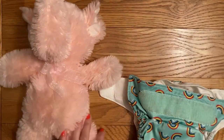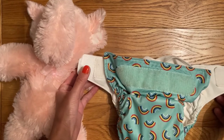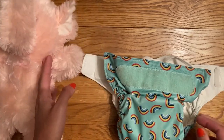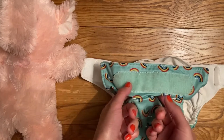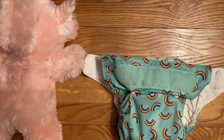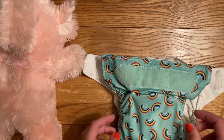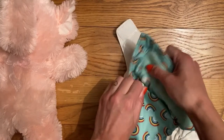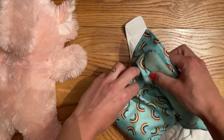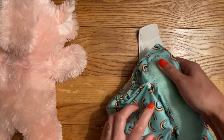We'll start with the Velcro nappy. This is a Bambino Mio Mio Solo, which I review separately on my channel if you're interested. These are a really popular nappy, particularly for childcare, and they're great for people that aren't so familiar with cloth because they're quite similar to a disposable. It is a birth-to-potty nappy, but this particular one is rather long in the length, so I've put it on the smallest rise setting because Pinky is really tiny, but it is still going to be rather big on her.